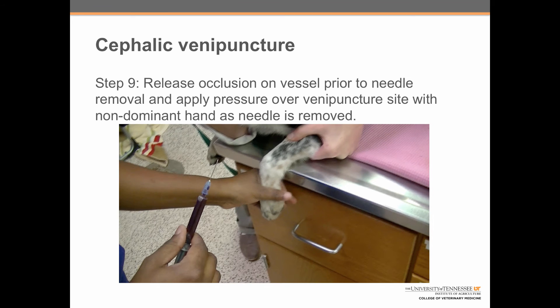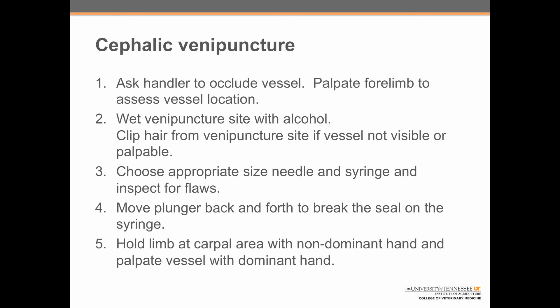That's it — those are all of the steps involved in drawing blood from the cephalic vein. Let's review them one more time. Step one: ask the handler to occlude the vessel and then palpate the forelimb to assess vessel location. Always remember safety first. The handler should hold the dog with her arm across the dog's neck and her chin against the dog's head so that if the head is thrown upward, it does not injure the handler.